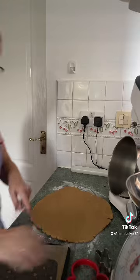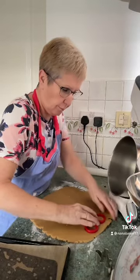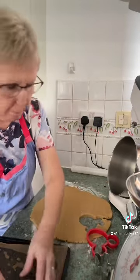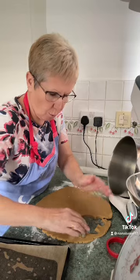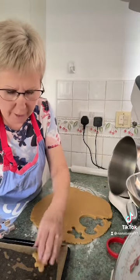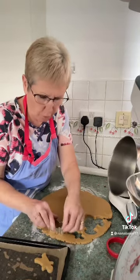I've greased and lined a couple of trays. And then cut your shapes out. If you've got a bigger gingerbread man cutter than me, you can make gingerbread men. But I'm going to make some small gingerbread men. They'd be nice next to a nice little cup of coffee, a latte or something.